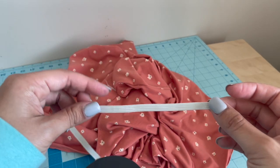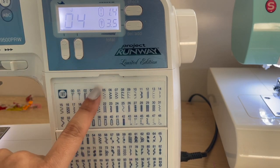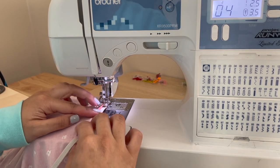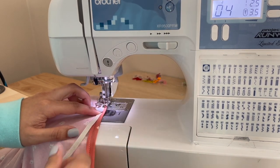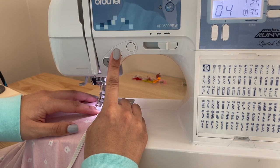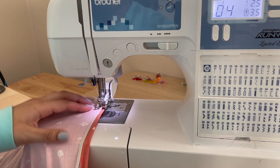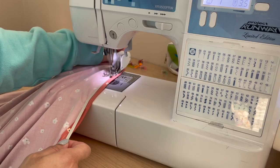Now we're going to add on our elastic. You need two and a half yards — you won't use all of it, but most of it. Set your machine to a zigzag stitch and increase your stitch length to 2.5. Put your elastic right on top of that fold you made, right on top of that raw edge. Place it under your foot, start with a little bit of backstitching, then continue to sew. Once you've got that on, backstitch, then stretch that elastic as much as it will stretch, laying it right on top of that raw edge. Continue to sew and stretch.